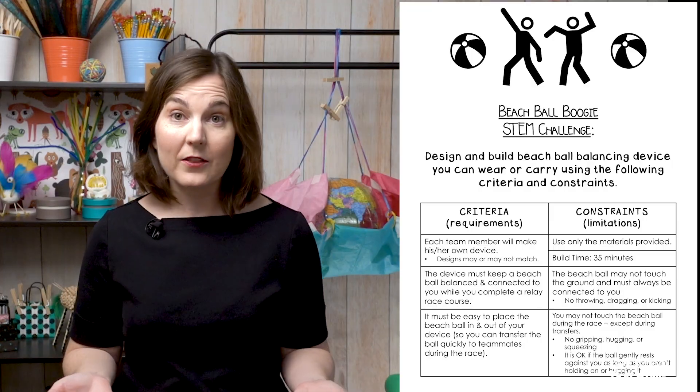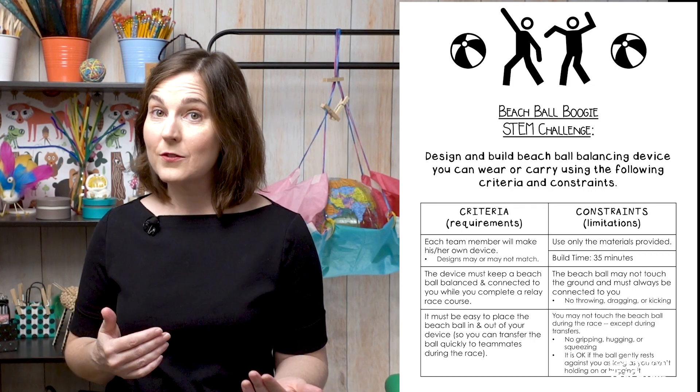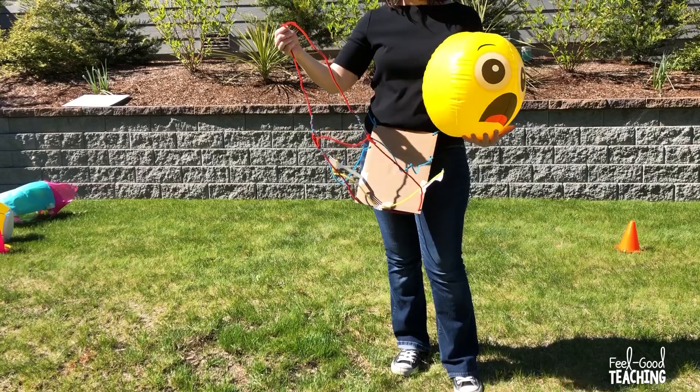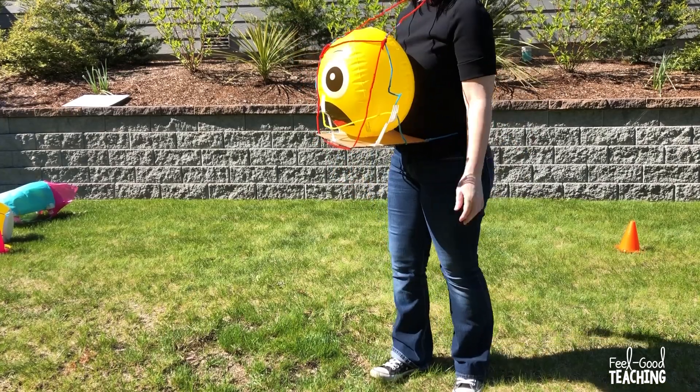The basic criterion constraints are that the students must build a device they can either wear or carry that will balance their beach ball as they participate in the relay race. They may not touch the beach ball except during transfers. And because they will be transferring the beach ball, their design must make it easy to put the beach ball in and take the beach ball out. In addition, the beach ball must not touch the ground at any time. They can't drag it, kick it, throw it ahead to themselves — it must always remain connected to them in some way.